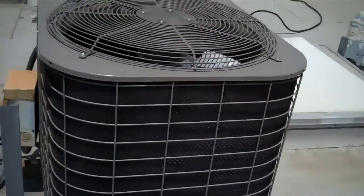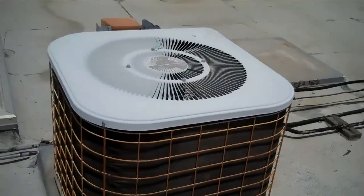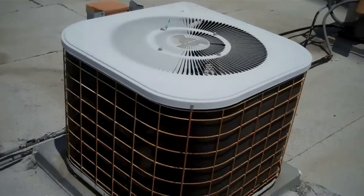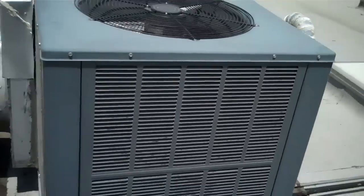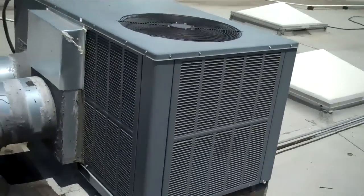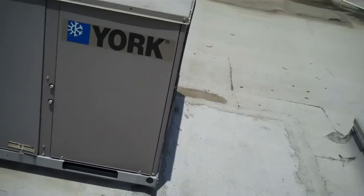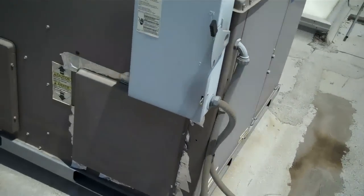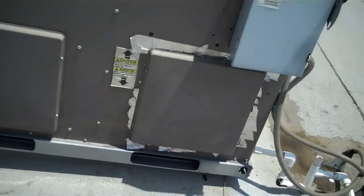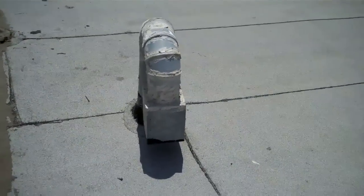Got this one here, this is a York. This one here is a Tempstar. Goodman. Another custom cover. And then we got another York here. Another outdoor air here.